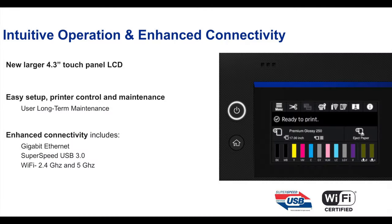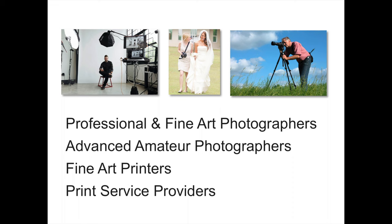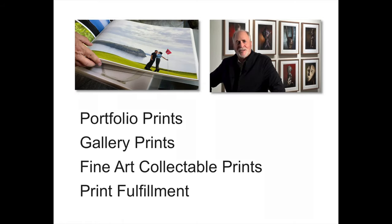It doesn't look much different than the printers from the previous versions, except now it's got two new distinctive features: a new touch screen on the front and a new print head. Who is this printer made for? It's particularly aimed at the professional and fine art photographers, the advanced amateur photographer, fine art printers, and print service providers. It's also good for portfolio prints, gallery prints, fine art collectible prints, and print fulfillment such as wedding work or mini lab type of work.